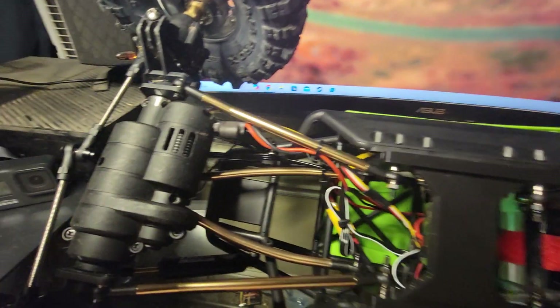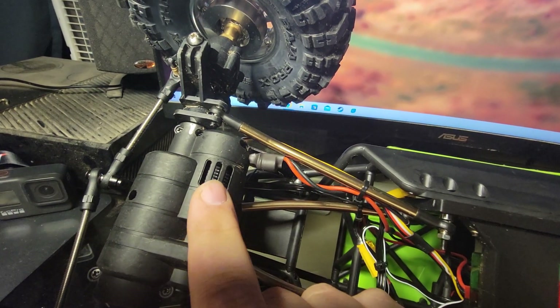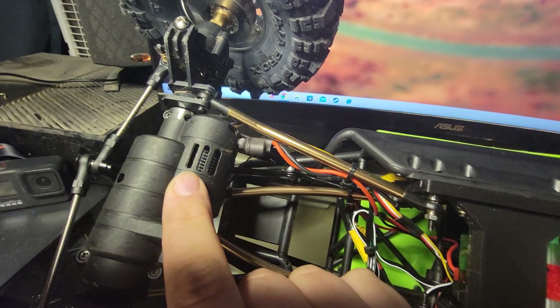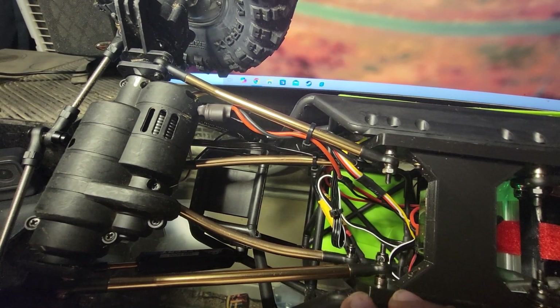Because, if you can see in here, that right there is a brushless motor. It is the Hobbywing Fusion Mini 16s. And I have them front and rear. These things are just beasts — they just run so well.